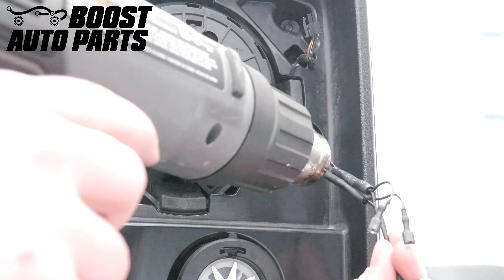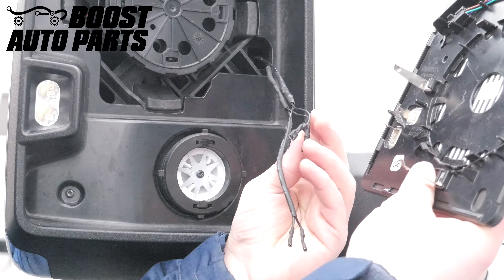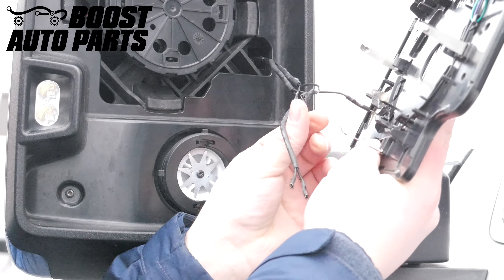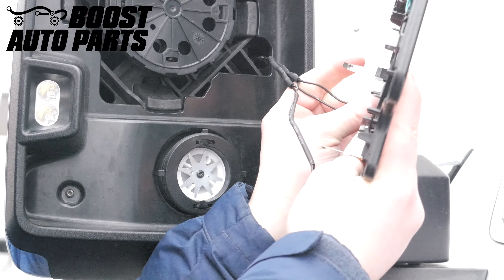Using a heat gun, shrink the heat shrink down on each wire. Then take the shorter of the two female ends of the Boost Auto Parts defrost harness and plug that into the defrost terminals on the back side of the upper glass.